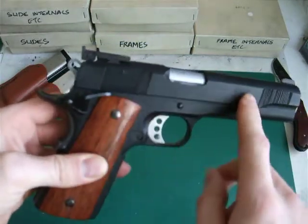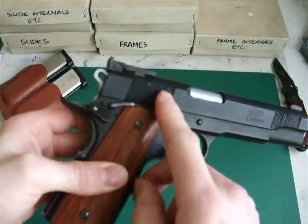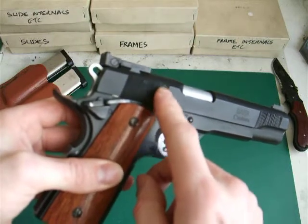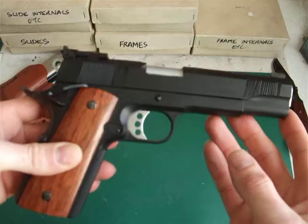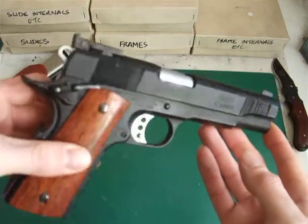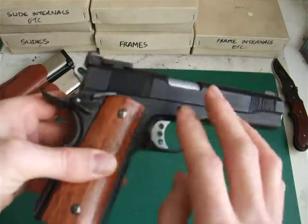The main change is the slide, which I've cut forward and added rear cocking serrations, because this slide is originally the one from the 5.1, which is also a Tokyo Marui pistol. It's all plastic, by the way — both the frame and the slide.